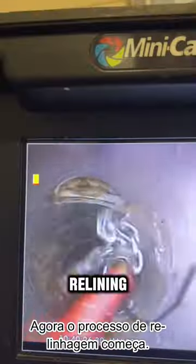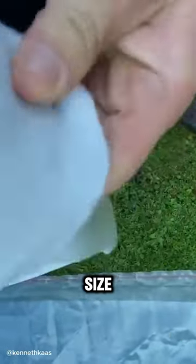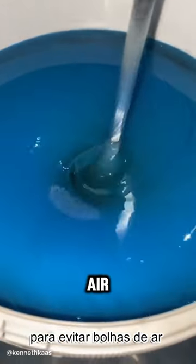Now the relining process begins. The workers measure the pipe and cut a piece of liner to the same size. A vacuum pump removes air from the liner and fills it with epoxy resin, stirring it by hand to prevent air bubbles that can weaken it.